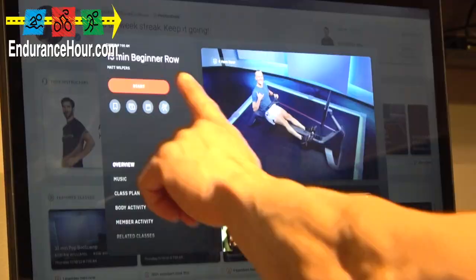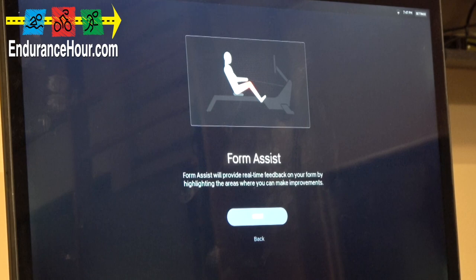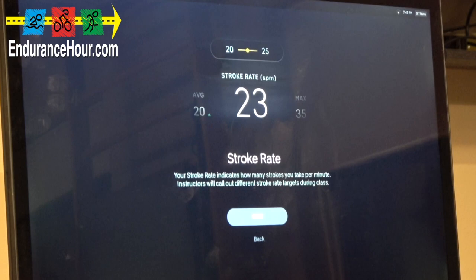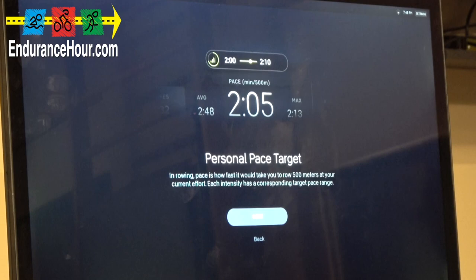Start it up, take it out of the dock. Welcome to your first row. The Peloton Row's primary features: Form Assist will provide real-time feedback on your form by highlighting areas where you can make improvements. It shows a form rating at the end with your catch, drive, finish, and recovery. There's also some data — stroke rate, average, maximum — just like on the bike and tread, as well as pace intensities.